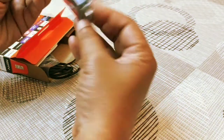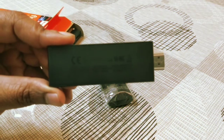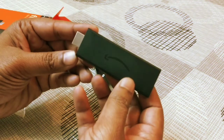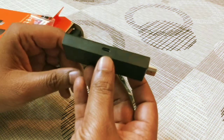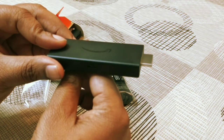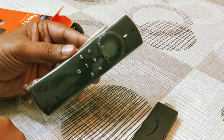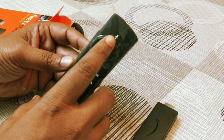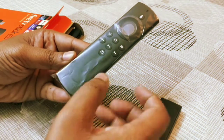Alright, first thing is this cute little Fire Stick. It's a nice black one — you don't get any colors. It has a micro USB port through which you can charge the Fire Stick, and the HDMI connector which you plug into your TV's HDMI port. Then there is the Alexa voice remote — you press the voice button and speak to use voice control.